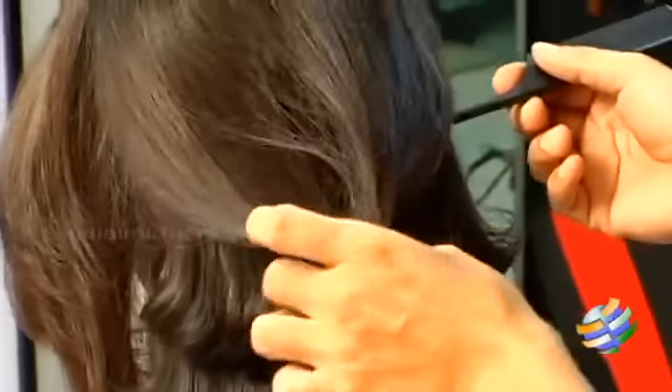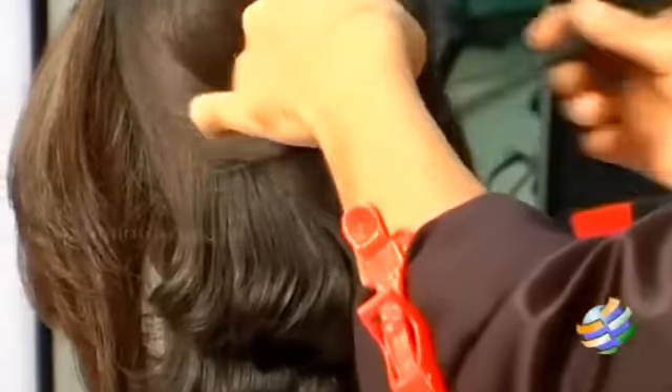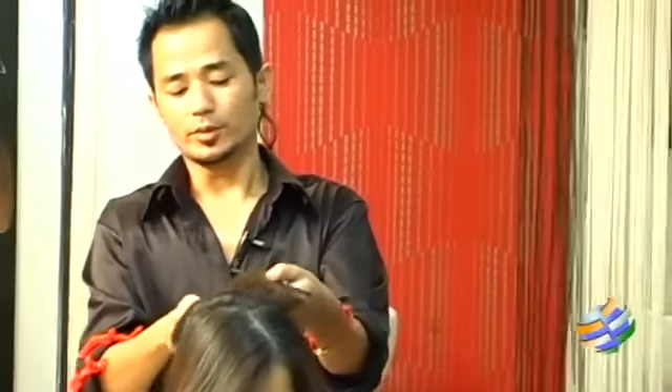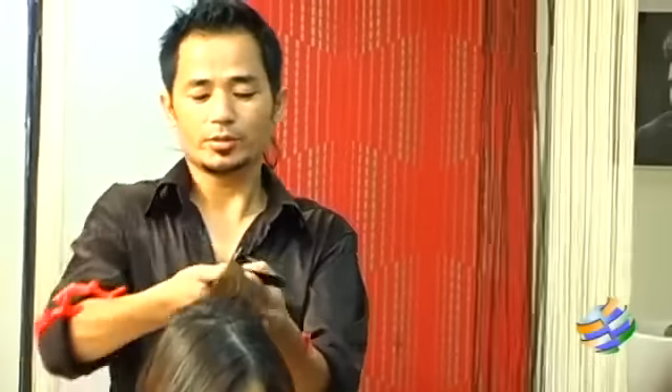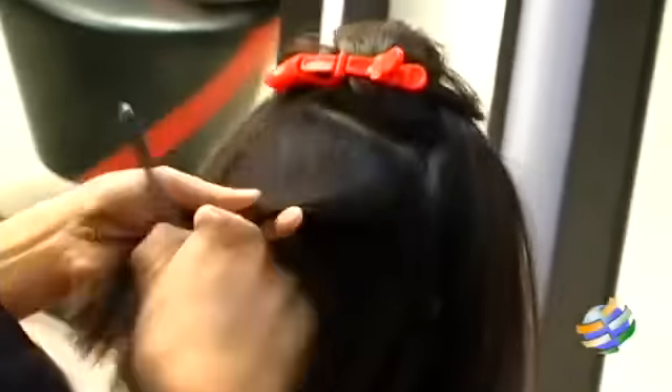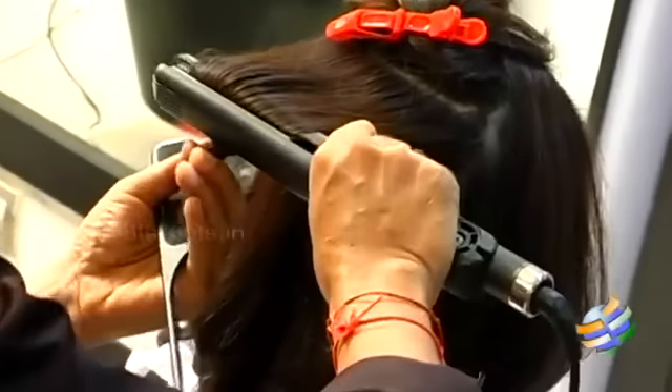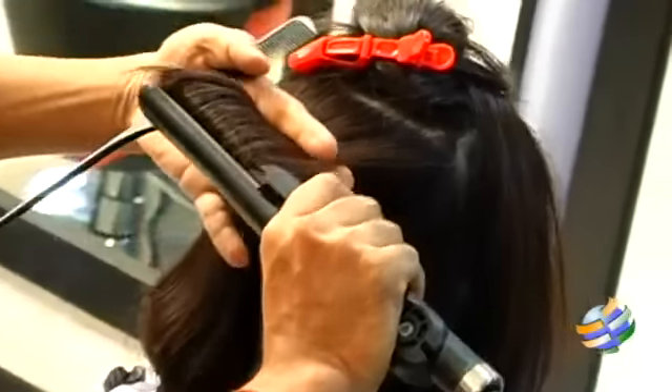Since her hair is already short with a very short layer cut from the crown area, we don't have to do curls from the top — it doesn't look nice there. So we'll probably just make it into waves instead.